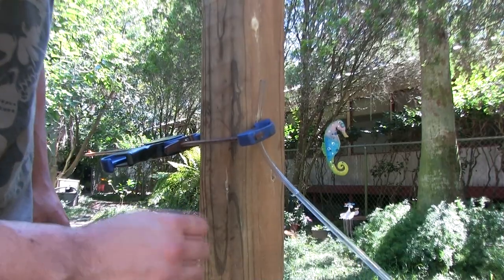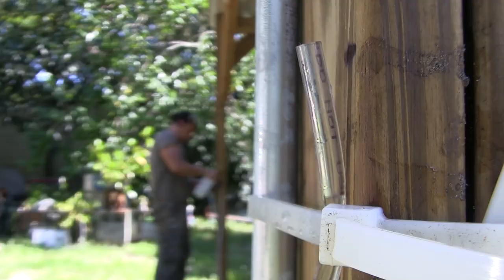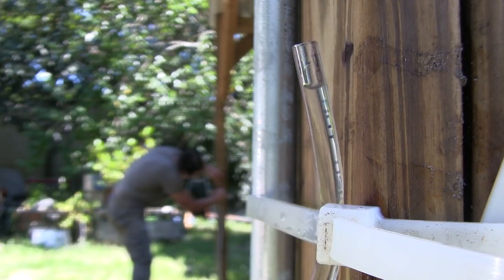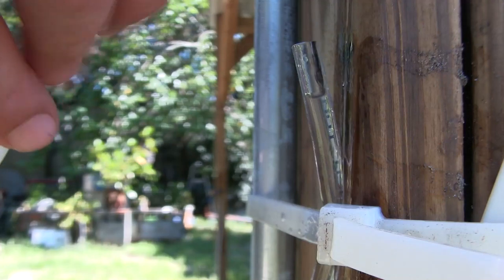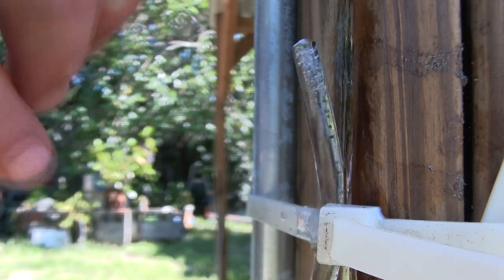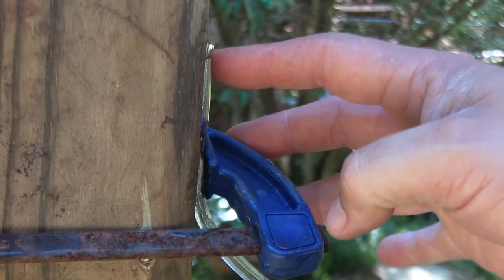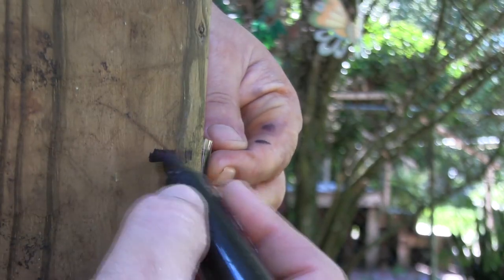Making sure that the tubing is not kinked or sealed, when rubbing alcohol is sprayed to fill the tubing, one side overflows, letting me know the tubing closer to the camera is lower than the tubing further away. After a few minor adjustments, the level of alcohol is the same in both ends of the tubing and our second mark can now be placed.